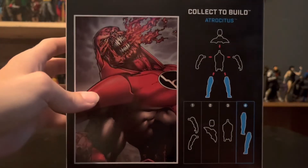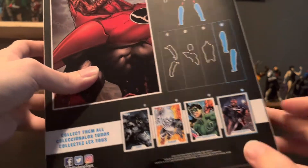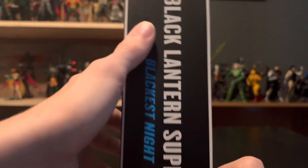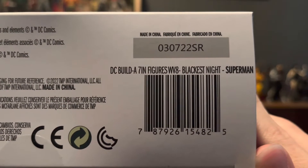Then you've got the Collectible Atrocitus — Black Lantern Superman comes with the legs, number four. Collect them all legally. Black Lantern Superman right there, Blackest Night. Here's the barcode — I've been forgetting to put these in, but here's that if you guys want to track them down.